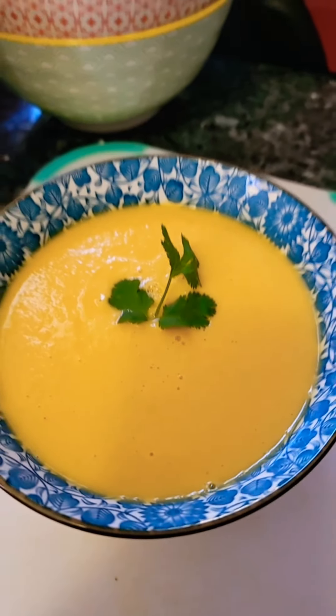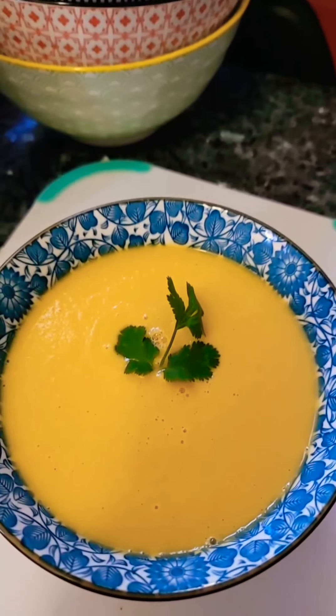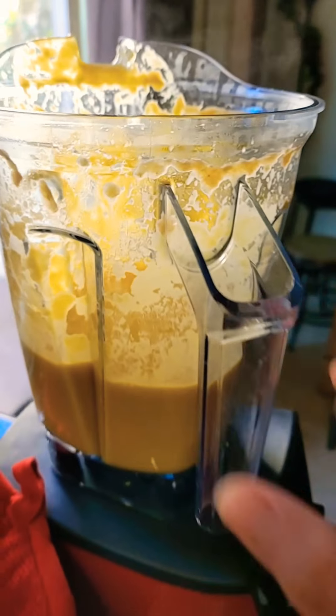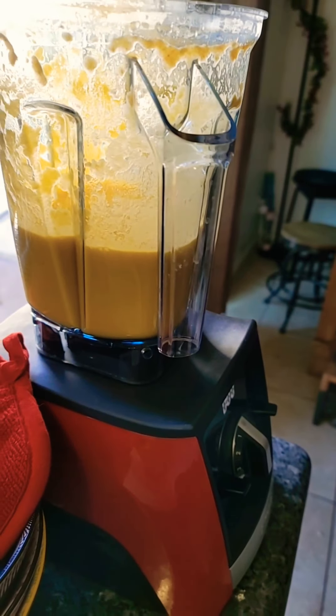Look at that steam — it looks so good! Let's pour it out. This is our soup: it's silky, it looks creamy, and I tasted it — it's so delicious. You can definitely modify it however you like, but the Vitamix is the winner. Have a good day!